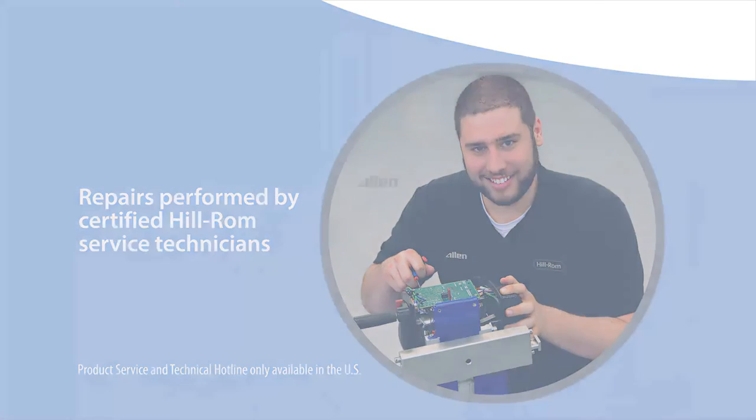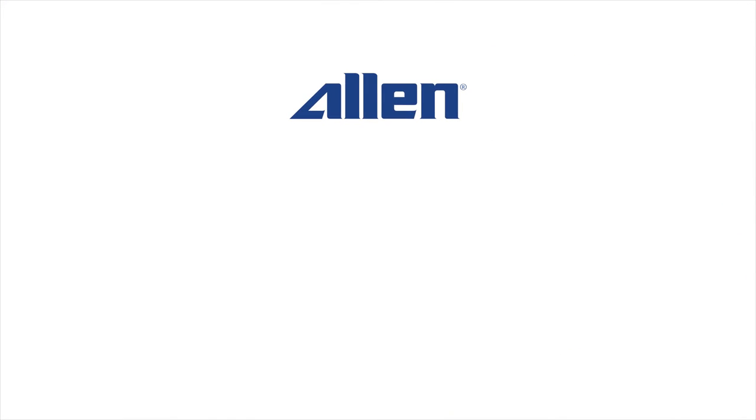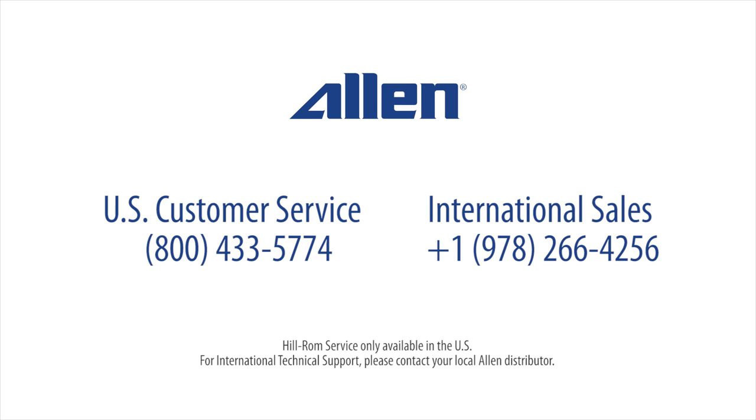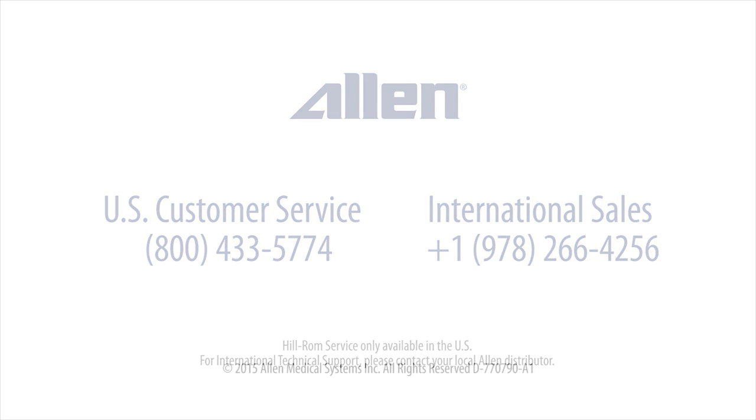At Allen Medical, your concern for your patients is our concern as well. For the full-length Allen Advanced Table in-service video, please go to www.allenmedical.com/videos. For more information, please call Allen Customer Service in the U.S. at 800-433-5774, or for international sales, call 1-978-266-4256.